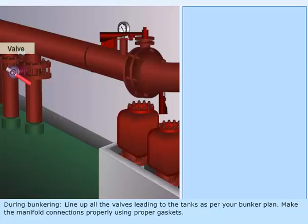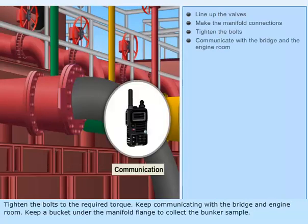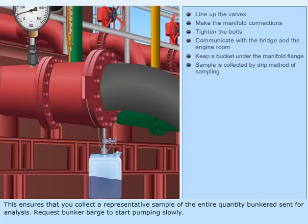During bunkering, line up all the valves leading to the tanks as per your bunker plan. Make the manifold connections properly using proper gaskets. Tighten the bolts to the required torque. Keep communicating with the bridge and engine room. Keep a bucket under the manifold flange to collect the bunker sample. This sample collection by drip method of sampling continues slowly for the total period of bunkering. This ensures that you collect a representative sample of the entire quantity bunkered sent for analysis.